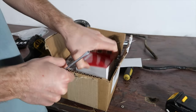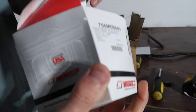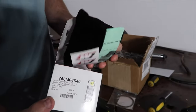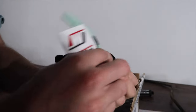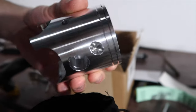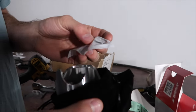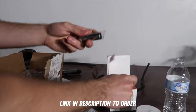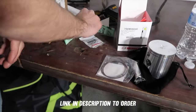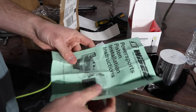This is a Wiseco piston kit for our RM250 — a 2000 to 2002. Here are our two rings. Oh, this is cool — it comes in a little case, like a jewelry situation. Super nice. We have our clips for our wrist pin, our wrist pin, our rings, and our installation instructions.